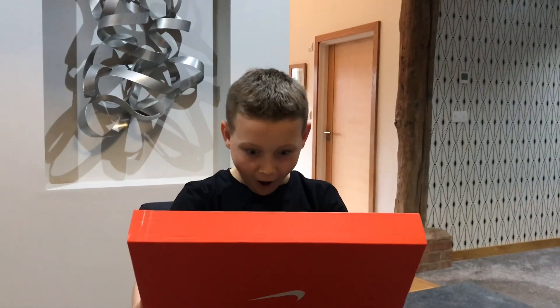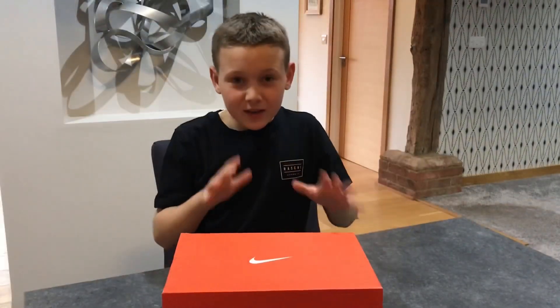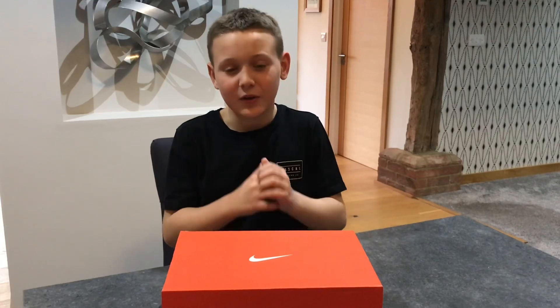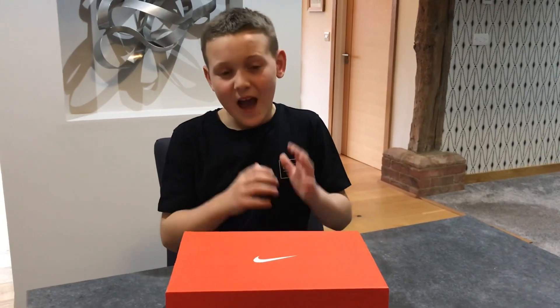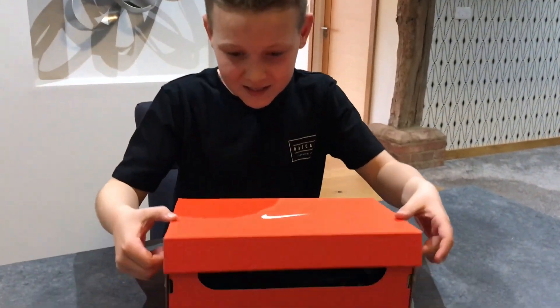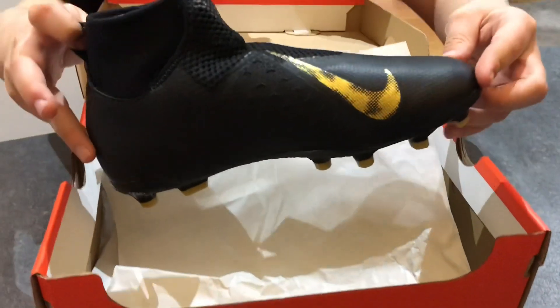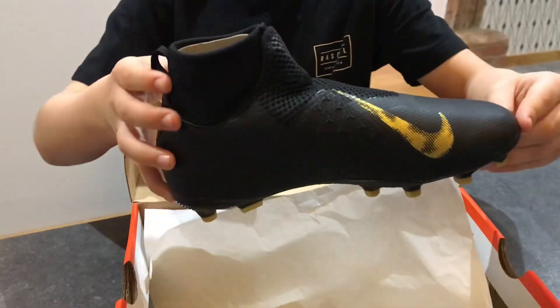So here they are guys. Before I show you these, I just want to tell you these are brand new out. I also have a pair of boots that are very similar to this, but these are just in the black and gold, and I could not resist because they go so well with the gloves.